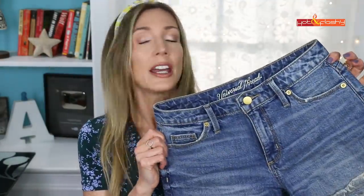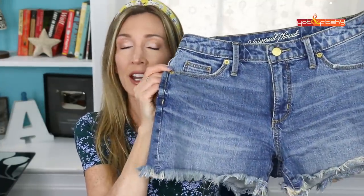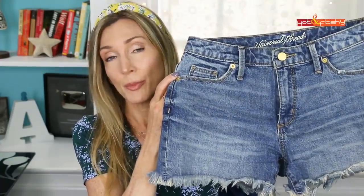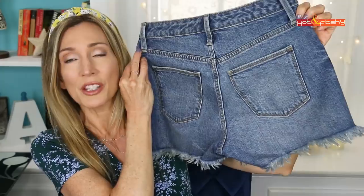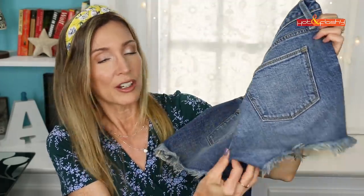The last clothing item is these shorts I picked up earlier in June in a Target haul. I love these shorts — I wear them almost every day. They're denim cutoffs in a boyfriend cut, and I got them in two colors: regular blue denim and white. They're the best fitting shorts — not too short but not too long either.